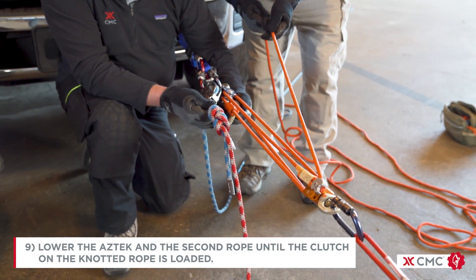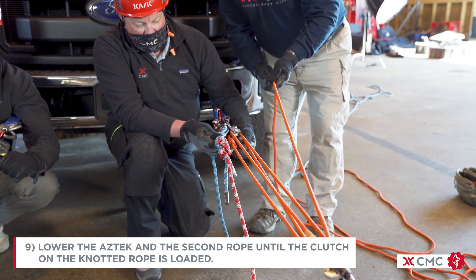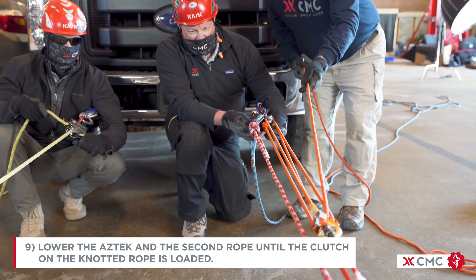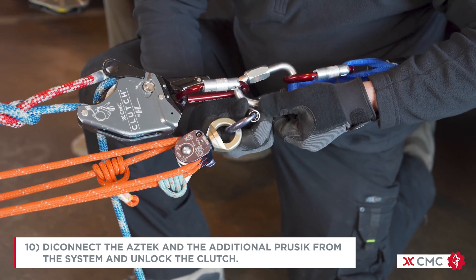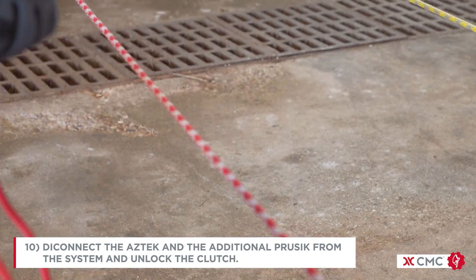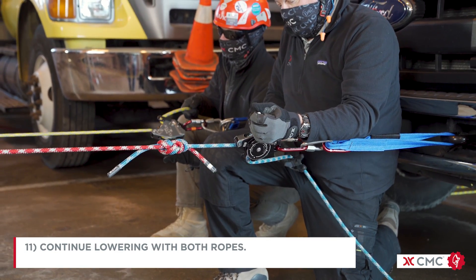Lower with the Aztec and the second rope until the clutch on the knotted rope is loaded. Now disconnect the Aztec and the additional Prussik from the system and unlock the clutch. Now you can continue the lower with both ropes.